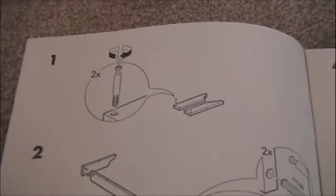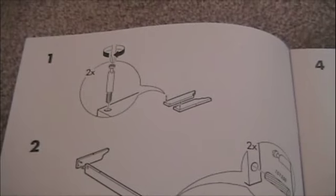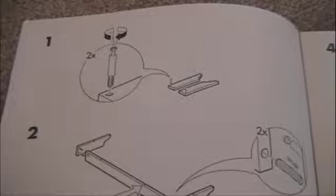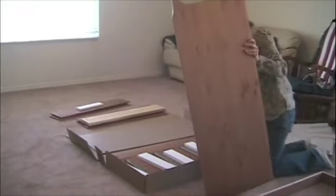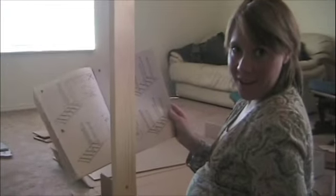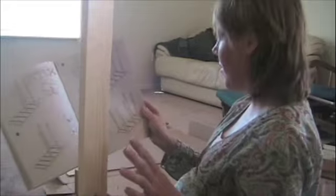We are on step one. Well, we already discovered something difficult about the instructions — it doesn't label the pieces of wood that you're working with. How's it going so far honey? This is pretty complicated. We thought we lost some pieces but we actually had them. And we were just looking at how this piece is actually different than all these other pieces — see, it's rounded, and there's a little finger pointing to it.